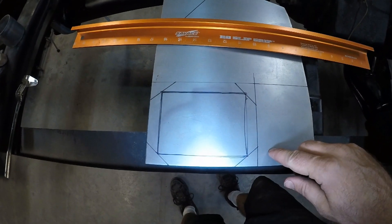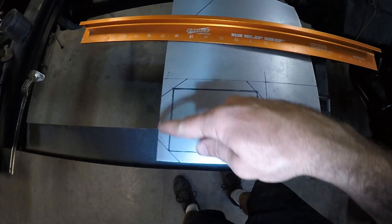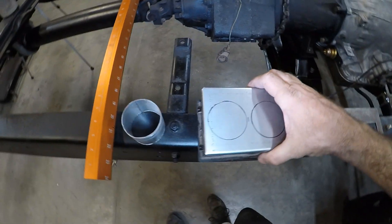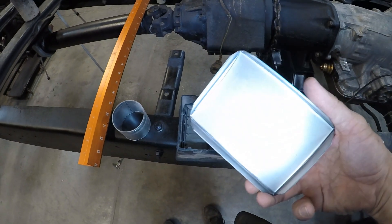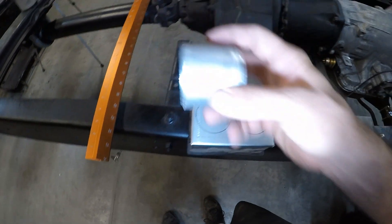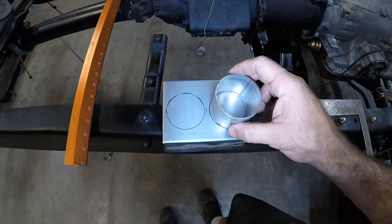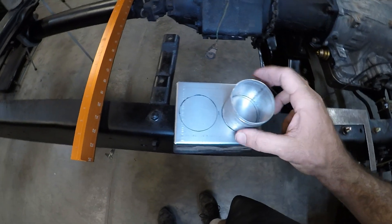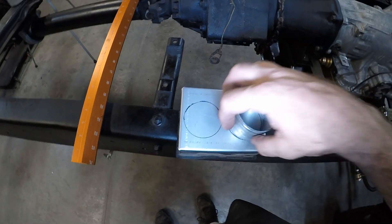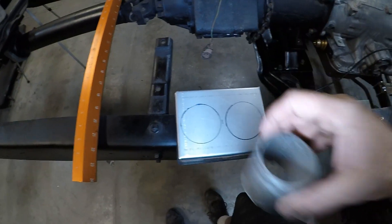I've got all the straight lines marked out so I can cut it, and then start folding it. Here's the box all bent up — it fits pretty close. I've already got the two little holes marked up, and then I'm going to slice this in half, weld one half there, one half there. First I should probably make sure that I can get the sleeves around it before I put them that close. I'll do that first, and then I'll put it together.